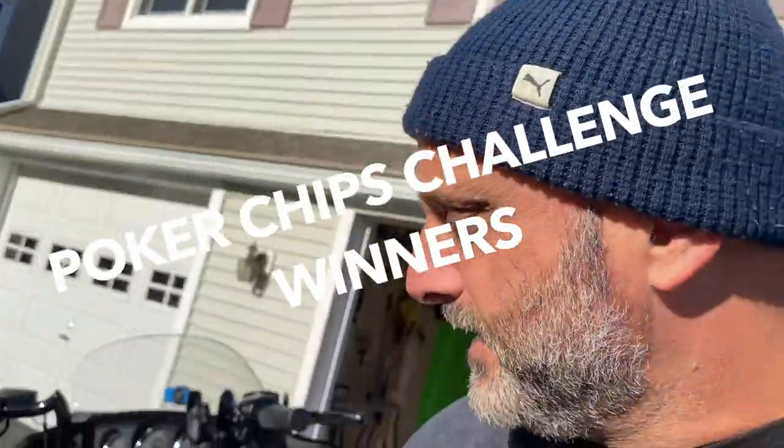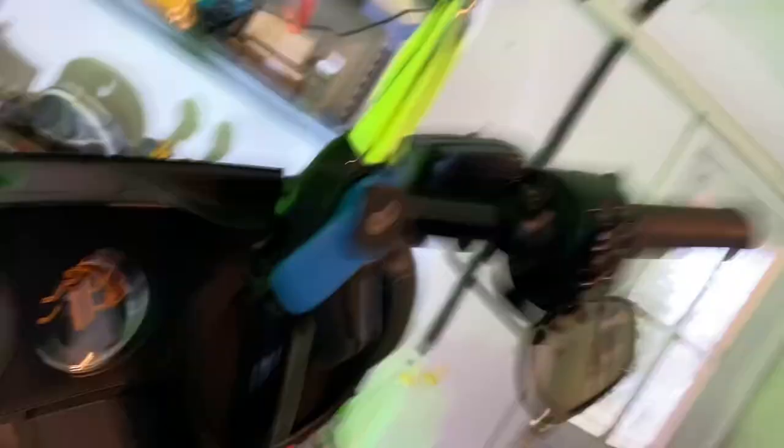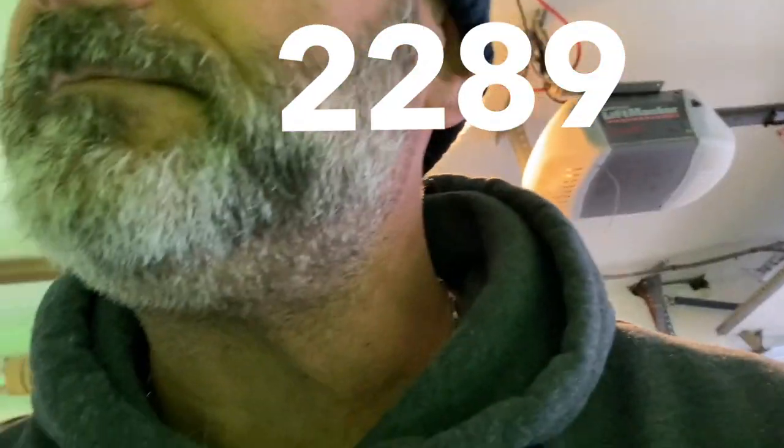Now for the poker chip giveaway. I must say, most of you were very, very close in your estimate of how many miles I have on the bike. Some of you were way off — and I think it's a compliment. One of you guys said in the tens of thousands of miles; I don't know if that was a typo or you just thought I'm a badass rider that rides all day long. Anyway, this is the actual mileage — here's a video from a few days ago, and this is the mileage right now.